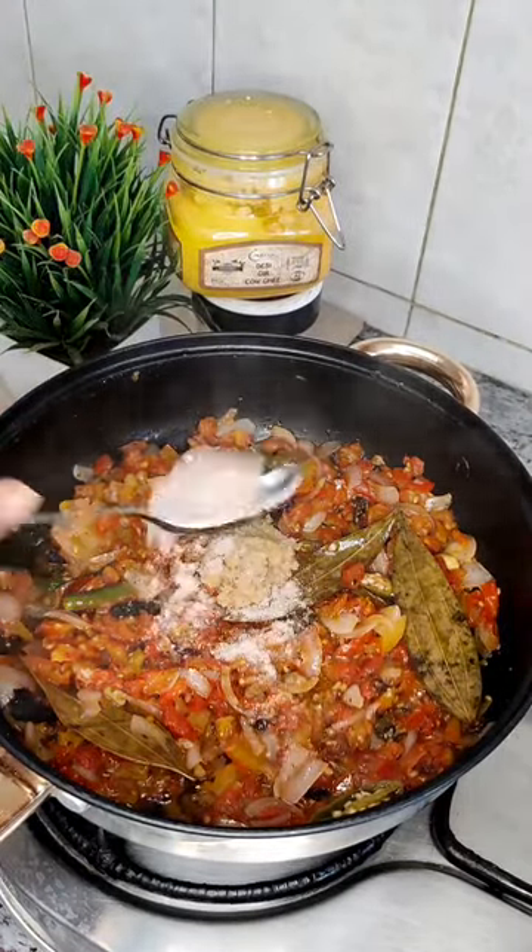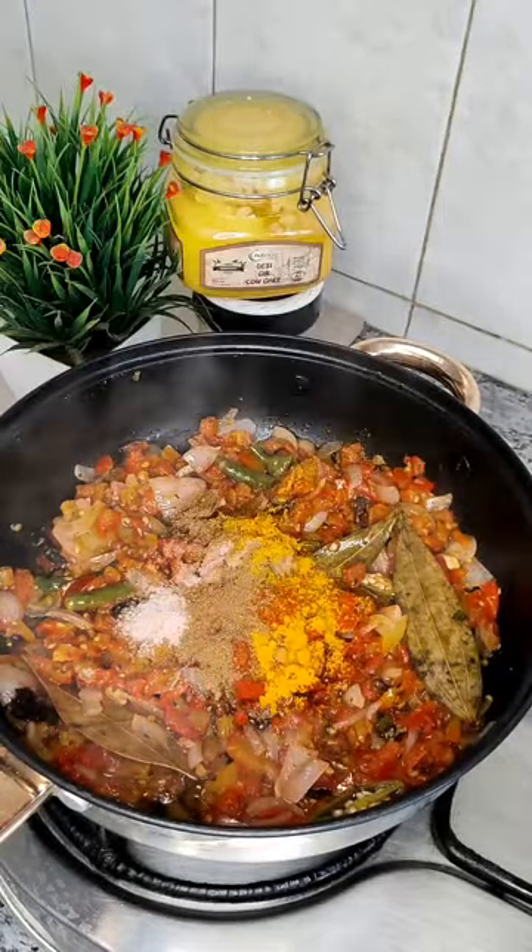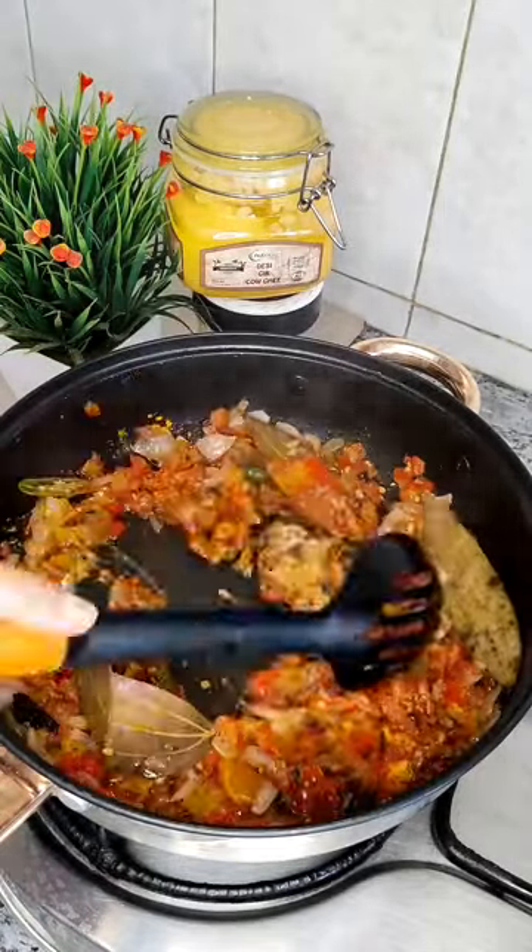Then we are going to add ginger garlic paste and pink salt by Nutriog. Now we are going to add spices such as red chilli powder, coriander powder, and turmeric powder. Mix it well.